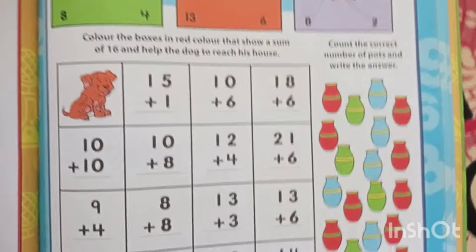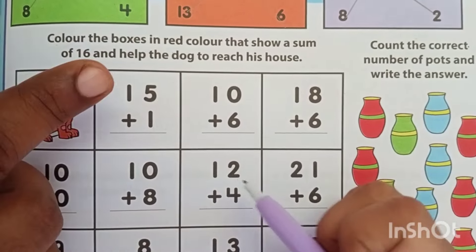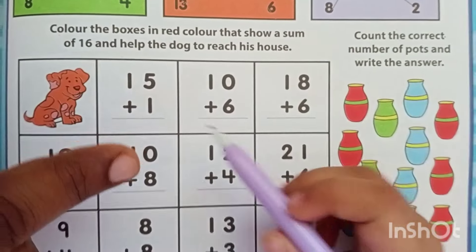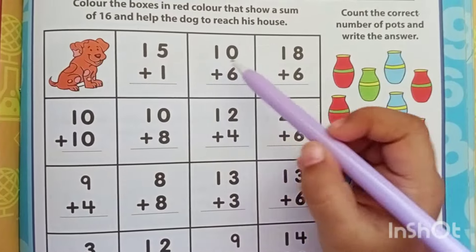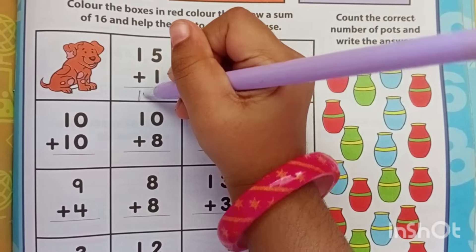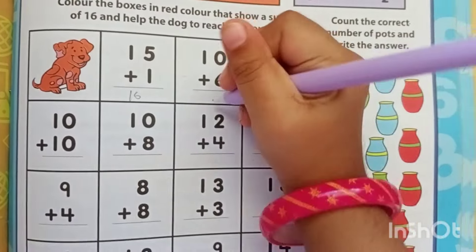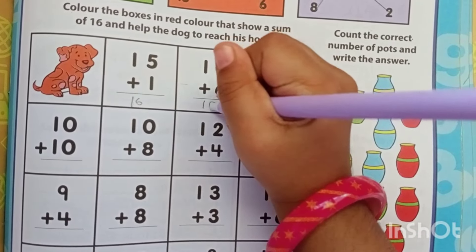Now you have to do these additions. This is very simple, right? Color the boxes in red color that show a sum of 16 and help the dog to reach the house. So first you have to add everything and find what is 16. 15 plus 1? 16. So let's write 16 here. Next is 10 plus 6 — that is also 16? Yes.